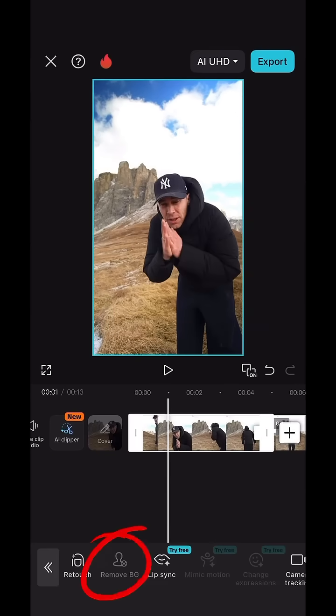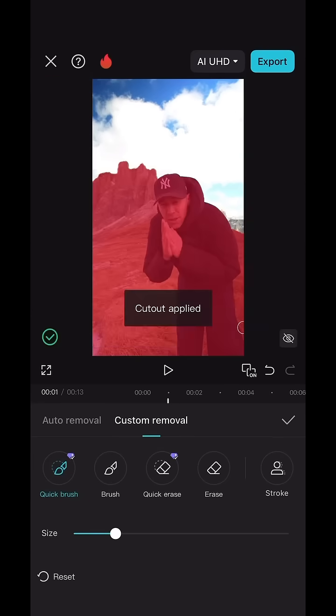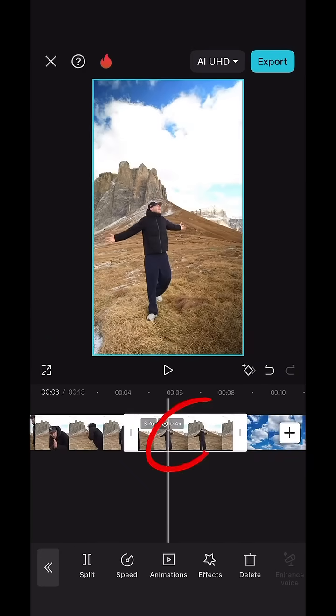Now select the front clip, hit remove background, then custom removal, and cut out yourself and the landscape. Do the exact same for that slow motion split part.